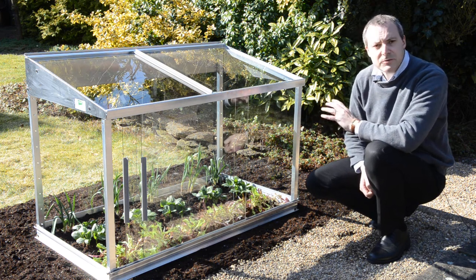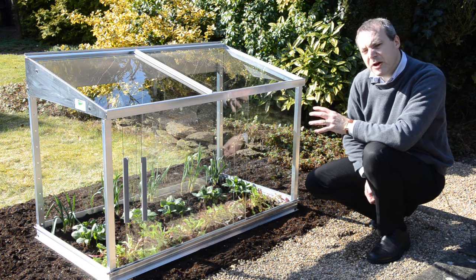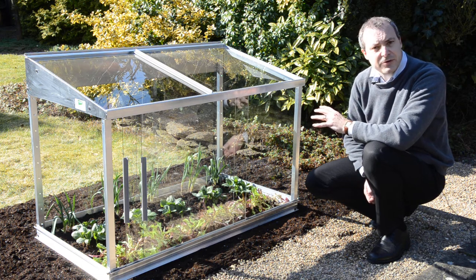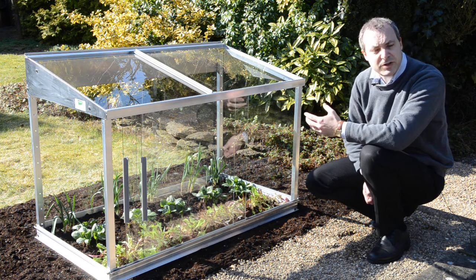Early on in the year you can plant the crops under the cold frame, probably getting them about a month or so ahead of crops that are outside, and then as we progress through the year we can use it for protected cropping.